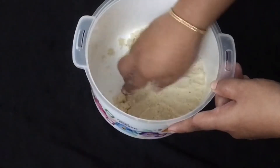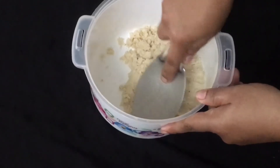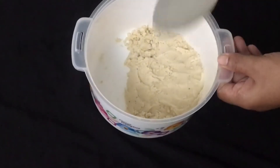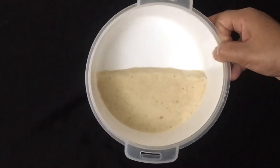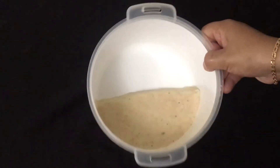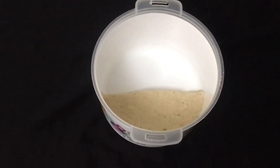It is ready. Then you have to cut a piece of it — we will cut it in a bowl, about 1 to 8 portions.